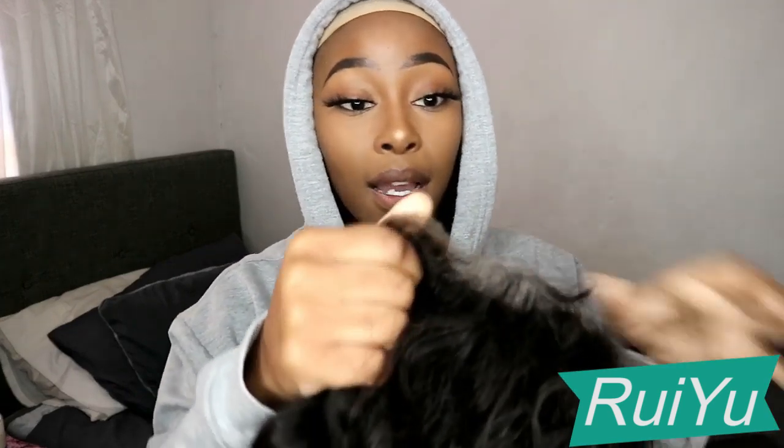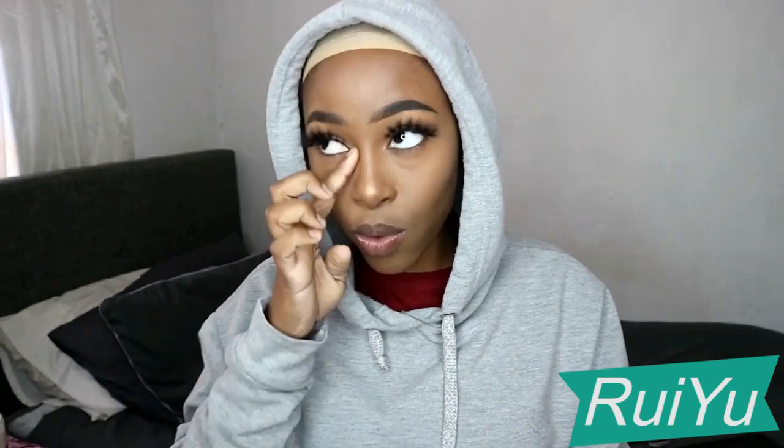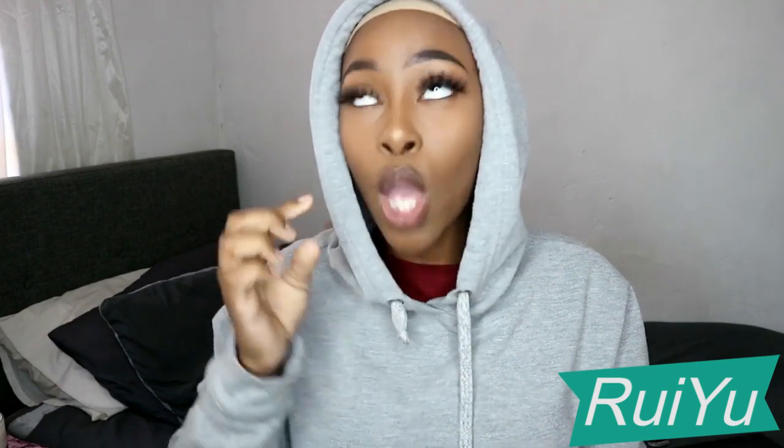I did not bleach it — I still don't have bleach, I'll buy it when I go out. I cut each and every part of the lace, which is going to help make the wig snug and fit my head. Because this is a 360, it would be nice to use all the lace, but it's not really practical especially when you're alone doing your own hair — there'd be glue down your neck.